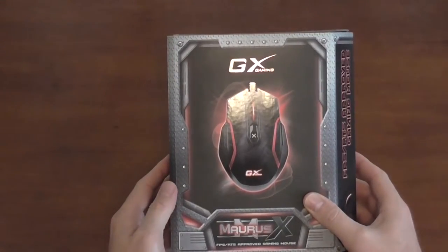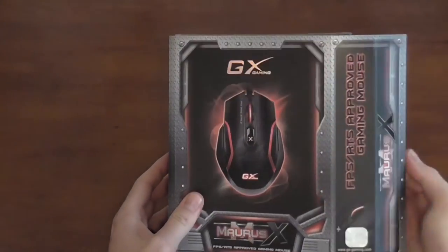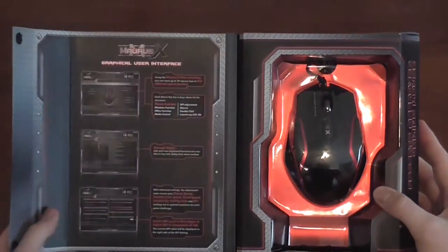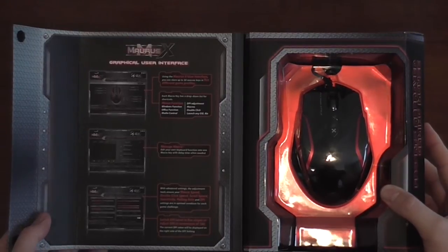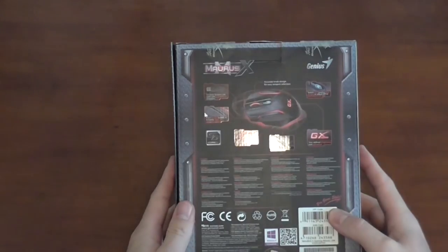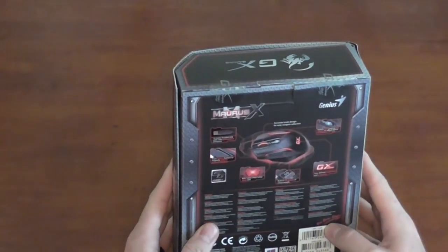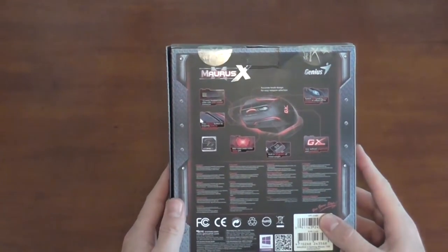One cool thing to note about the Maris X is the amount of time that Genius put into the product's packaging. The packaging has a closable display window, and on the inside of the door is a rundown of the features that come with the included software. On the back of the box you'll find more features and specifications. As for its specs, the Maris X has six total buttons, it utilizes an optical sensor for movement, and it offers up to 4000 DPI which can be adjusted in 800 DPI increments.